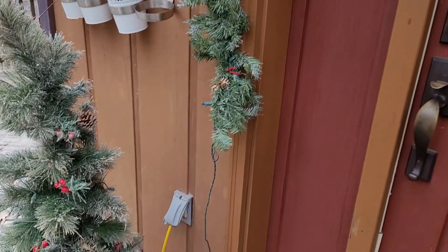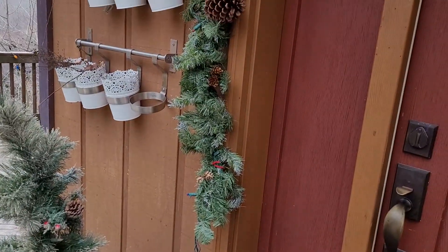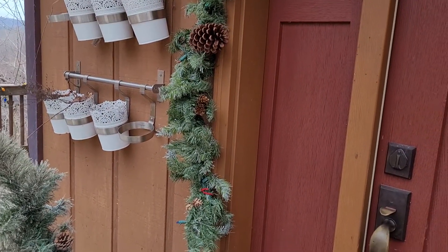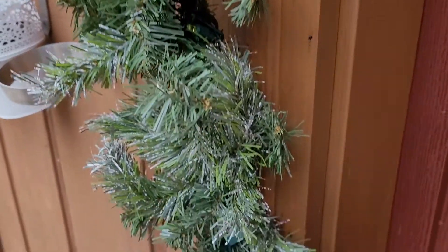Make sure the plugs are aligned here. I need to get a new timer, put it with the tree, and then follow through with the garland and go from there.